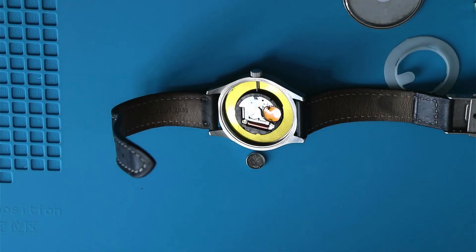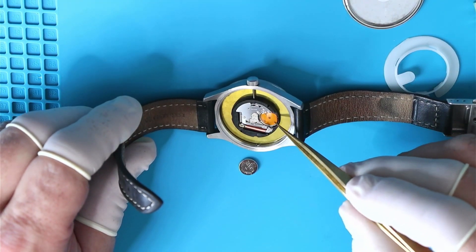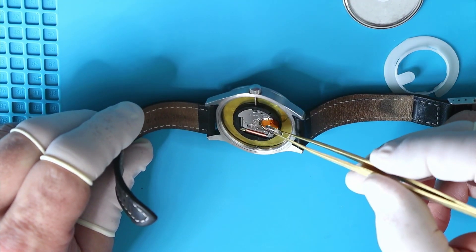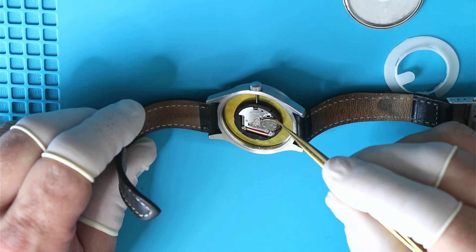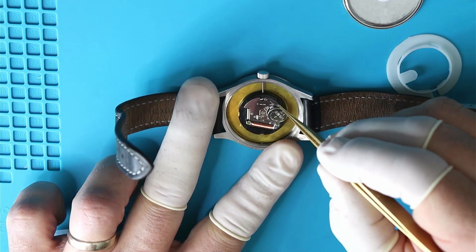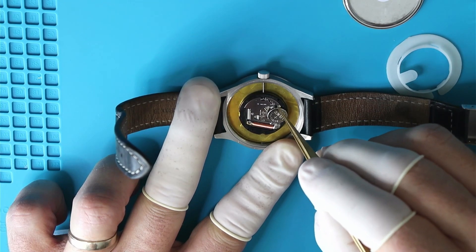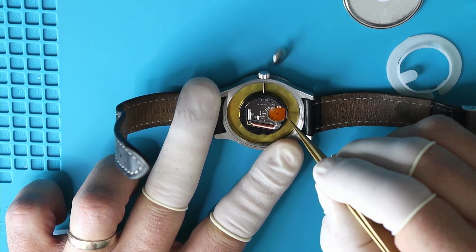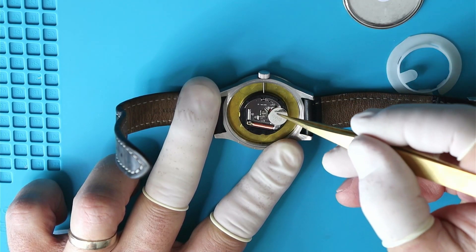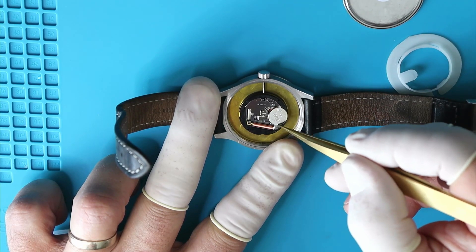You will definitely get water in there even if you're just wearing it in the shower — I've already made that mistake a couple of times. I don't like exposing watches with leather straps to water. More sporty watches that I'd wear for any kind of activity usually have a silicone strap or a stainless steel strap. Leather, at least in my book, is meant for dress watches that you should definitely not get wet.